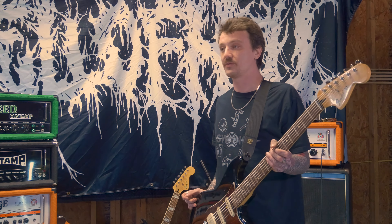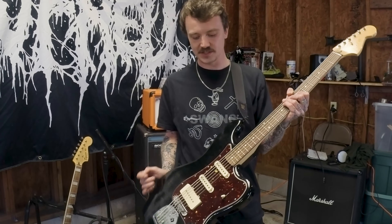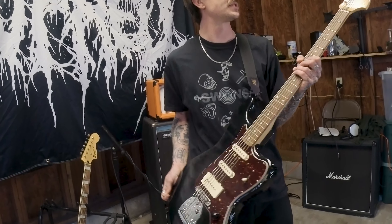I'm Sam Christine. I play in Full of Hell. This is my bass six — it's a Fender Pawn Shop series.